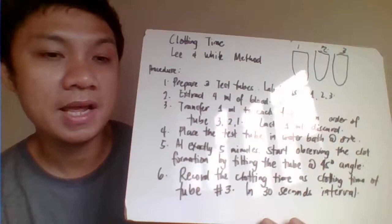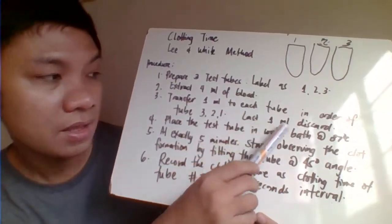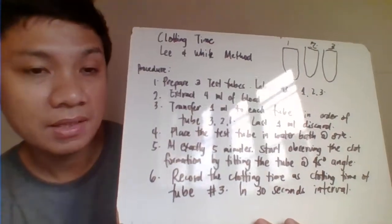Then for each of your tubes, try to incubate them in a water bath at 37 degrees Celsius.